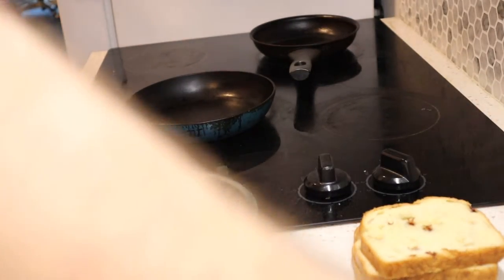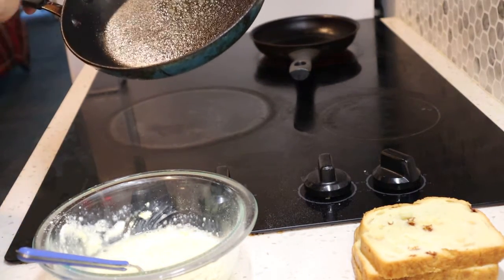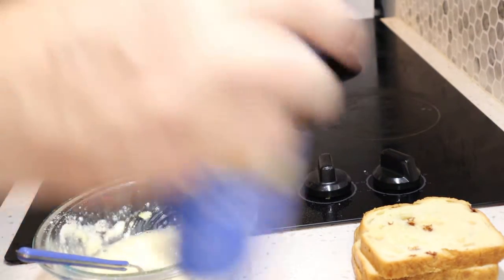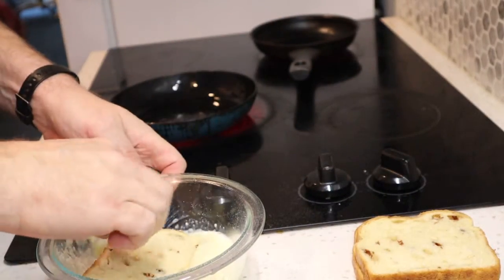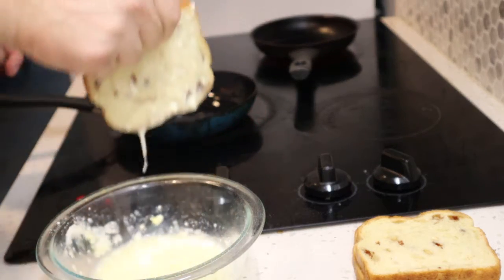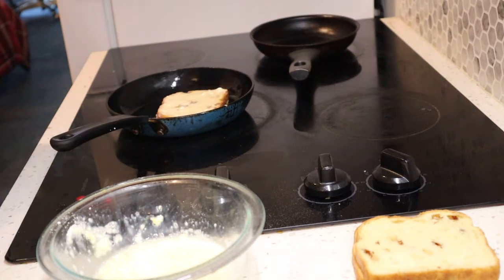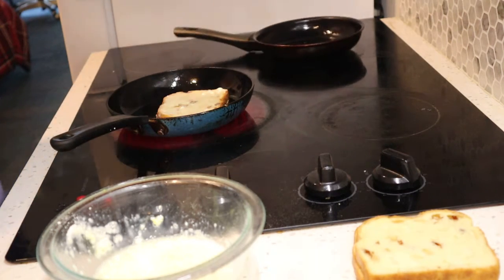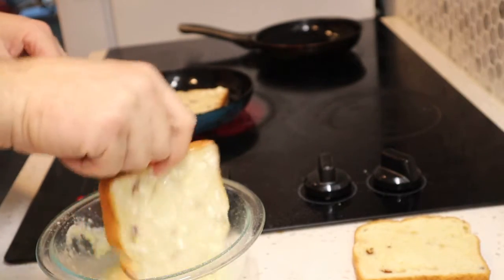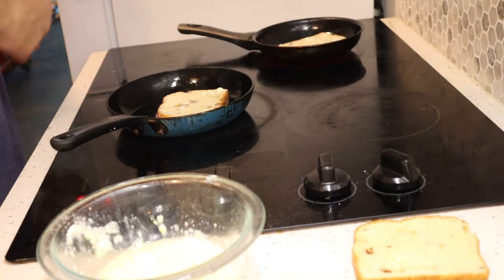We're going to oil up the pans — they're already warmed up. Then we're going to get the french toast mixture, dip it in that side, dip it in this side, and let's see what she does. I'm pretty excited about this folks. I've never made it at home before, nor have I made it with egg whites before, nor with dehydrated milk. But I'm willing to bet I'm on to something.